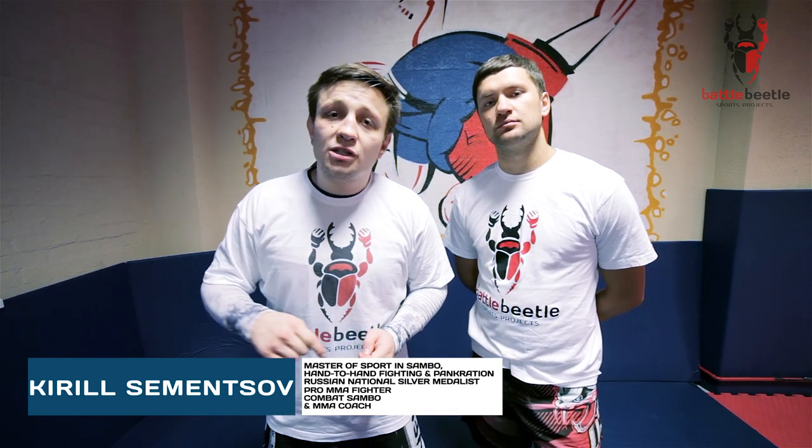What's up, Martialist Brothers? It's Battle Beetle Tutorial. Today we're gonna go over an outside trip counter with an inner tightrope.